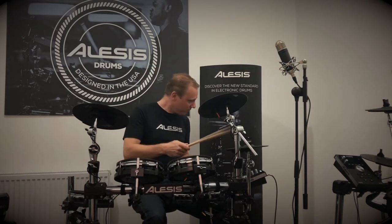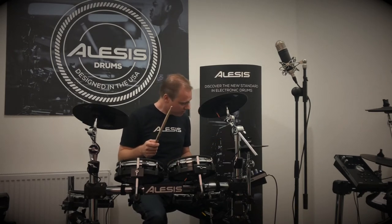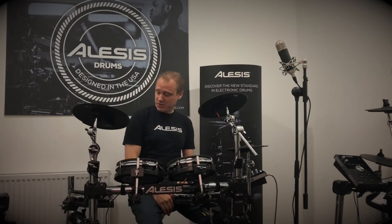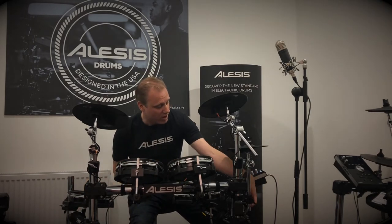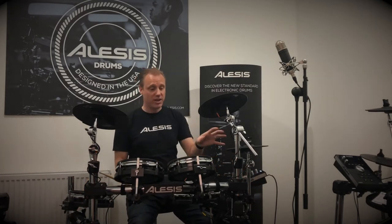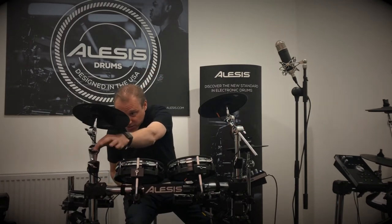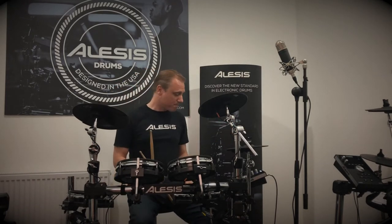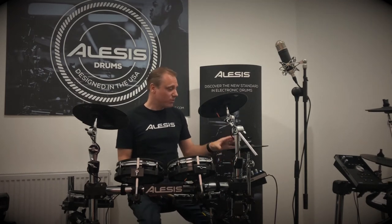There's a continuous expression hi-hat which can give you a heel splash as well. It's a very well-featured kit. Solid four-post chrome rack with quick-release clamps so you can quickly undo them, flip them off, and move things around really easily. Boom cymbal arms here — one is set up as a boom, and you can convert it to a straight arm if you want. You've also got expandability on the module, so you can add an extra cymbal pad or an extra tom pad.